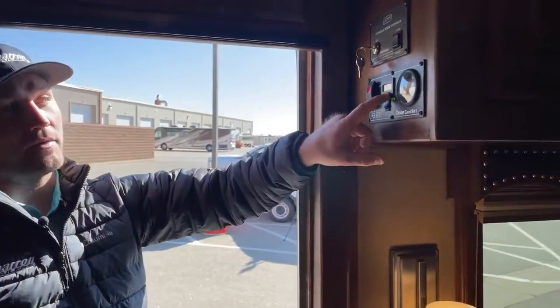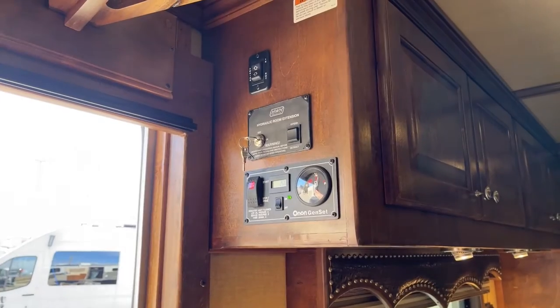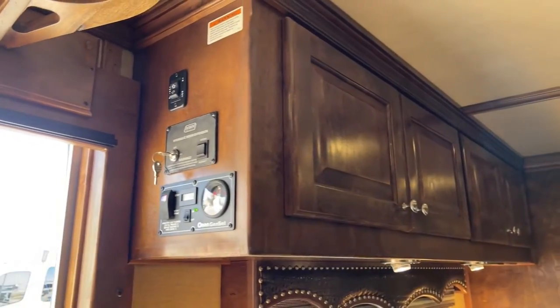Your generator — right now it's running to power this whole thing, but right now it's got 253 hours on it. I assume it'll go up a few hours just us keeping this trailer charged up for you. And then of course your awning switch and your hydraulic switches.